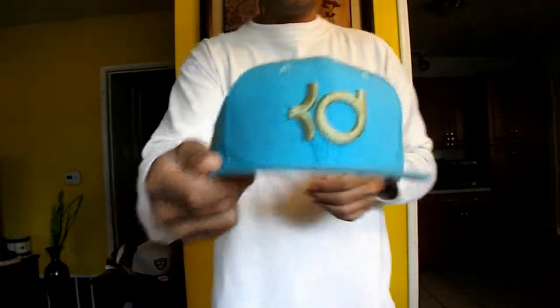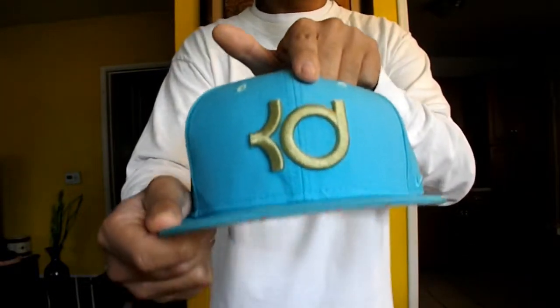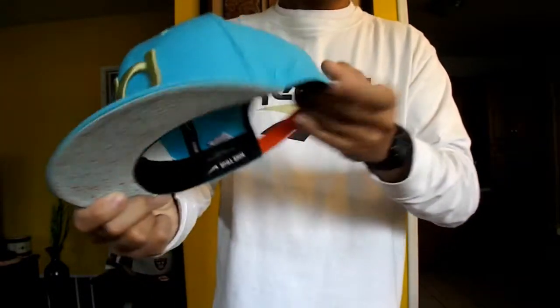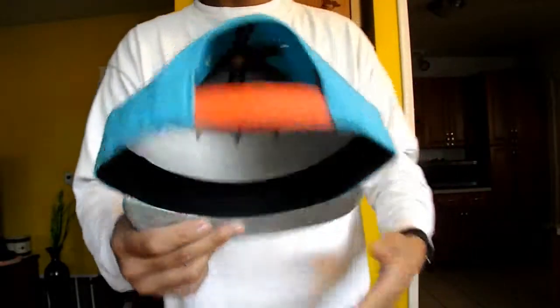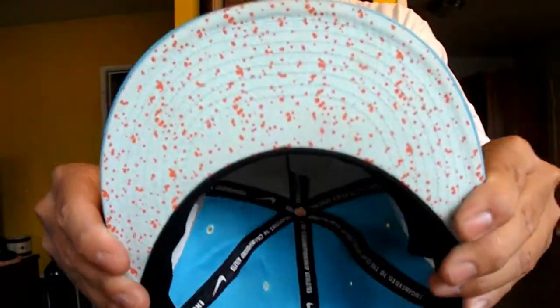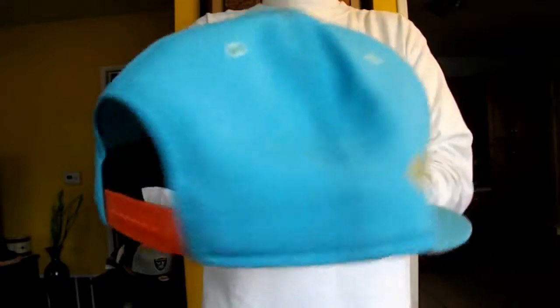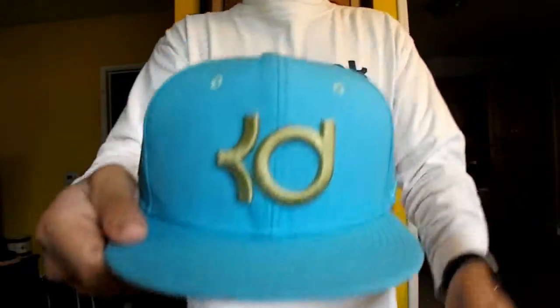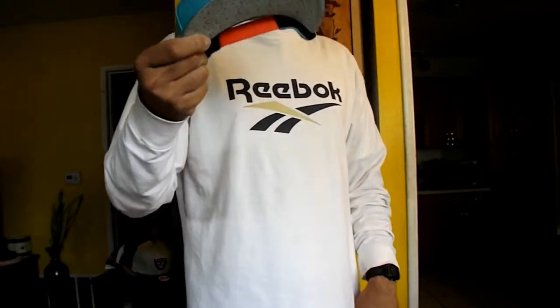As you can see right here with the KD logo right there, Nike logo right there, and orange and pinkish snap right there. My favorite part of the hat right here is the under brim — the speckled under brim. You can see right here, 360 view — BAM. KD snapback, I got this for Christmas I think this year from my cousin.